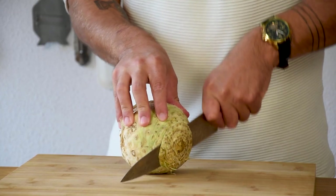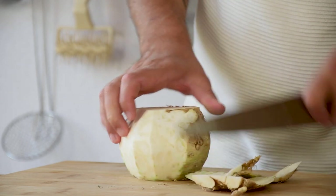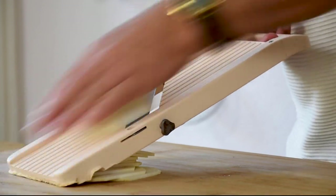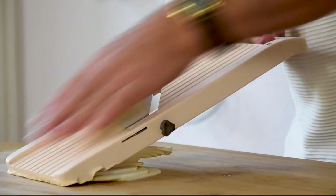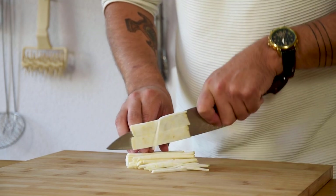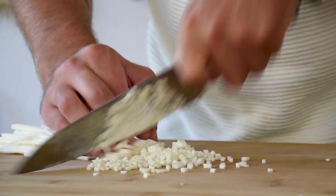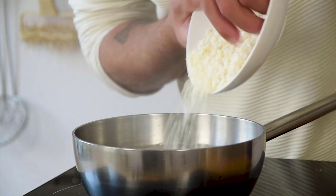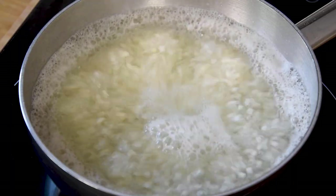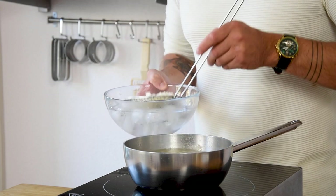Now for the celeriac salad. Take one small celeriac and clean it. Then cut it on a mandolin in thin slices. Cut those slices into julienne and then into brunoise. After that, blanch the celeriac in salted water for two minutes. Now cool it down in ice water and then drain it.